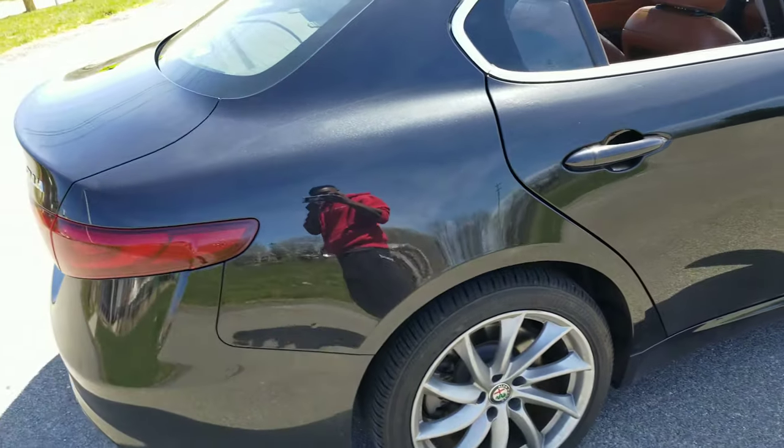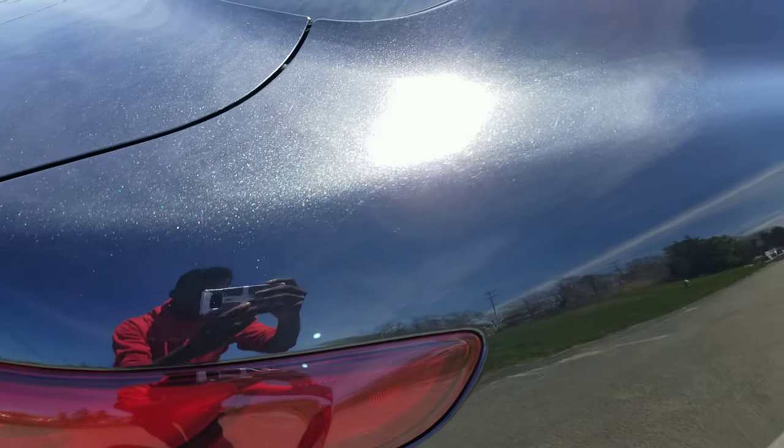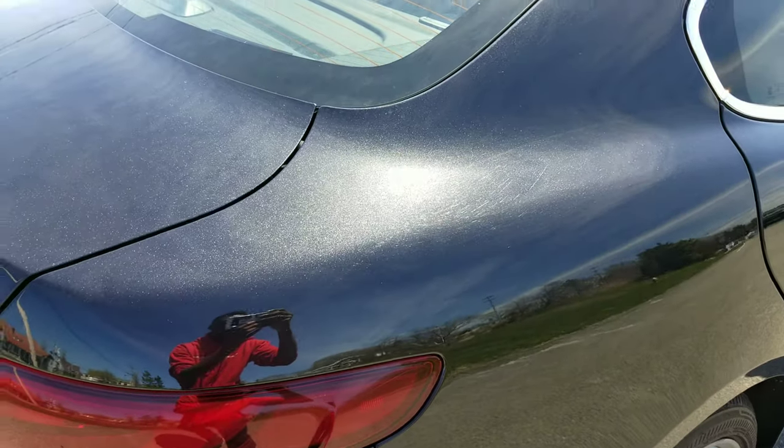It's got the dual piston calipers in the front and single piston in the rear. I don't know if you guys can see on camera, but the paint just kind of pops out at you a certain way and it looks awesome.